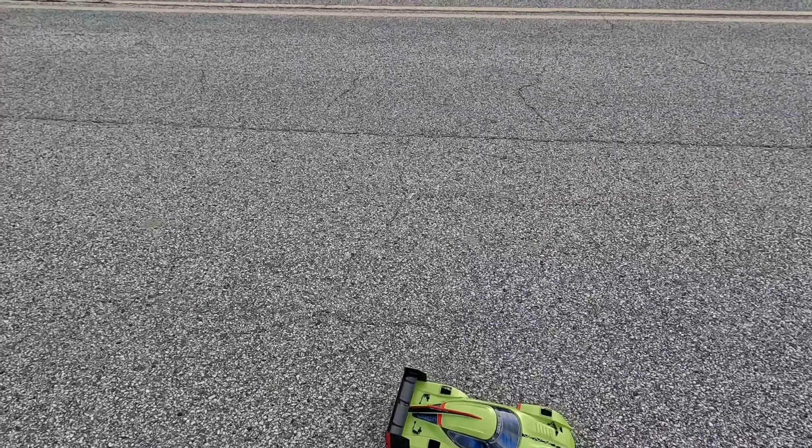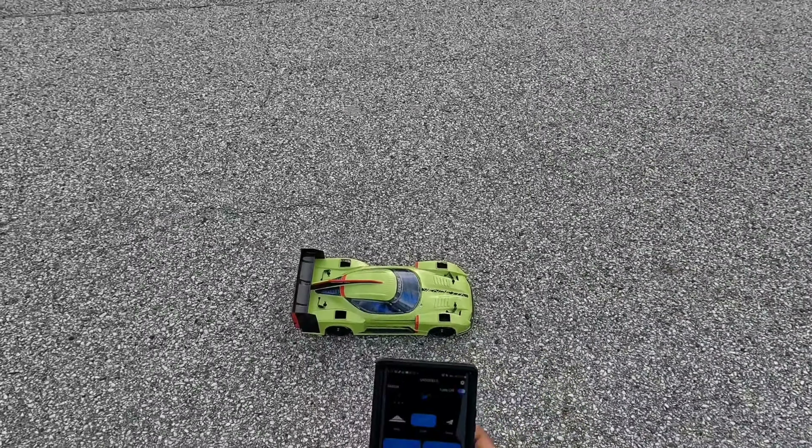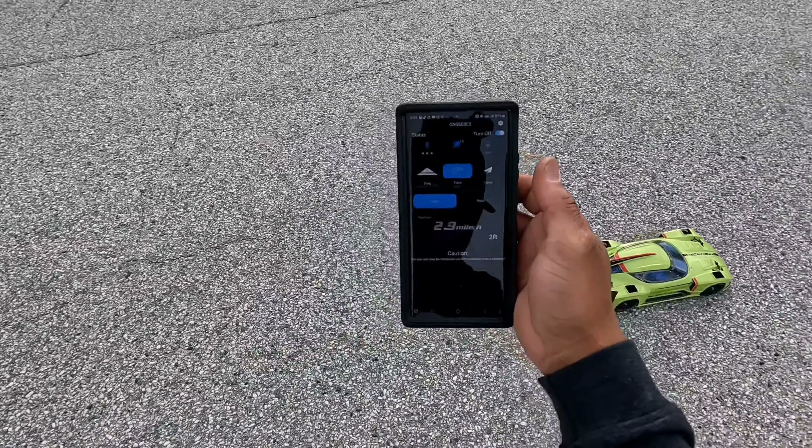Let's hit stop — speed read: 59 miles per hour! Awesome man, that's cool. Yo, 59 — that's almost 60 miles per hour out of the box! We're going to run it again, let's see it. All right, let's do it again.